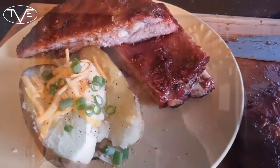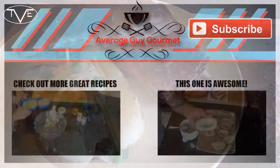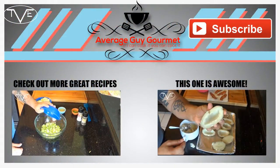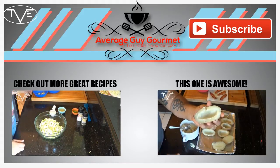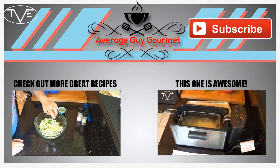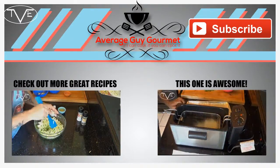They look great. Man, I love a good rib. Mmm, these are good. You guys are going to love them. So go ahead, make them, enjoy, and we'll see you next time. Bye-bye.